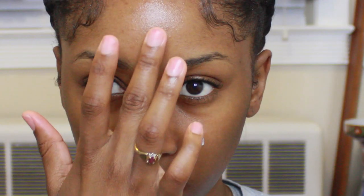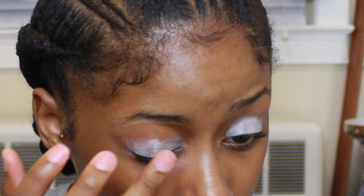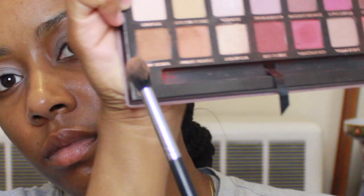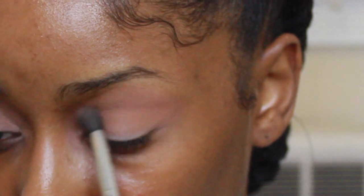So first I'm just gonna start by moisturizing my face and I'm gonna use the Black Radiance Primer also. I really, really like this primer and I'm gonna be going in on the eyes first. When I do eyeshadow, lately I've just been starting with the eyes first just in case I mess up — it's just easier to wipe off instead of doing a full face and then messing my ish up.